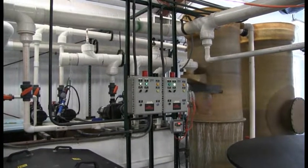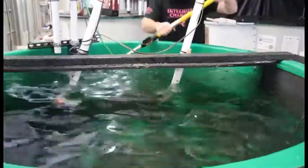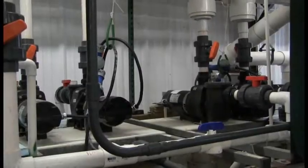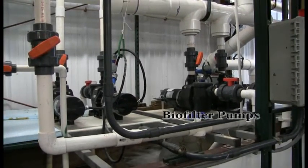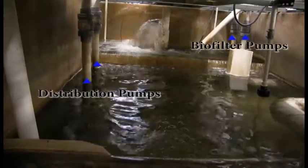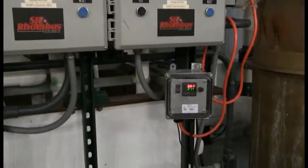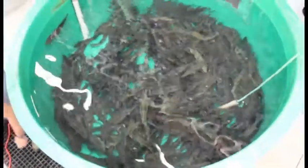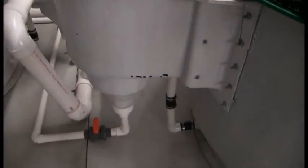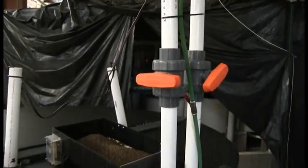This RAS is a tight reuse system, recirculating nearly 99% of the system water. Generally, the only water lost from the system is due to drum filter operation, tank cleanings, and evaporation. For backup, the system utilizes two pumps for moving water from the sump through the biofilter, and two pumps to distribute water from the sump back to the tanks. Water temperature in the system is controlled by a submersible heater located in the sump. The rearing tanks are Cornell-style dual drain tanks with attached radial flow settlers, or RFS. See the culture manual for a description of RAS tank design. Each tank has access to fresh water inflow if needed from the facility's main water head box.